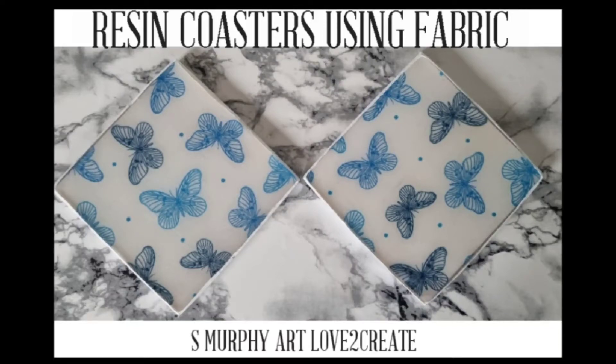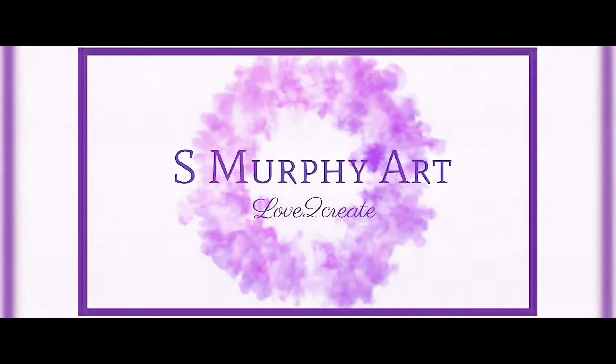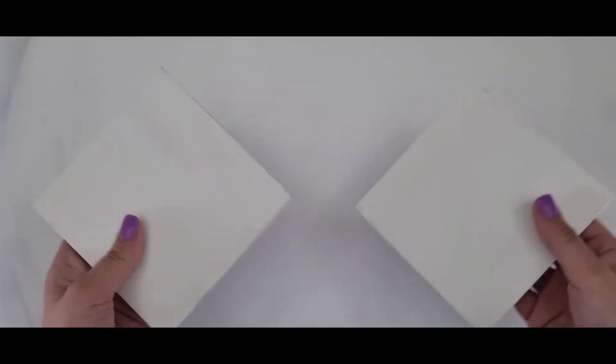Hello, welcome to my channel. I'm going to show you the resin coasters using fabric. Welcome back to my channel. S. Murphy Art Love to Create.